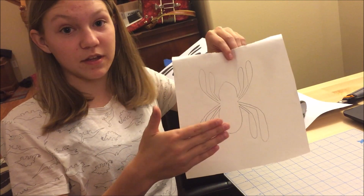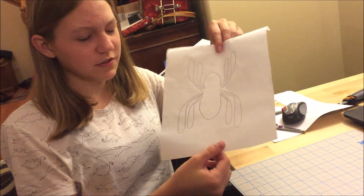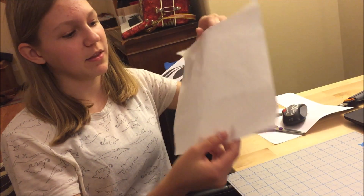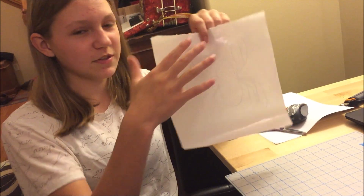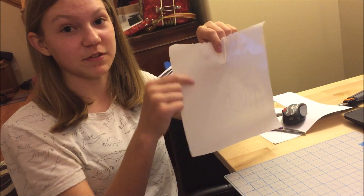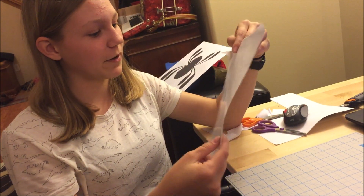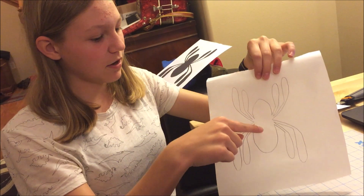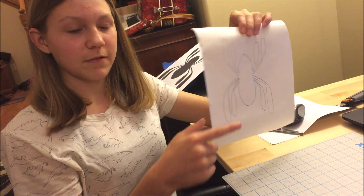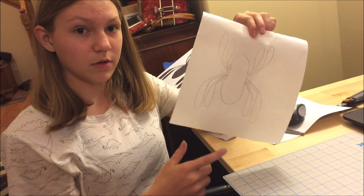So I traced the design onto here, and this is actually butcher paper. It's kind of like normal paper on one side, and then it's got this waxy stuff on the other side — it feels kind of like the paper that stickers are on after you peel the stickers off. So then I'll just cut this out on this self-healing mat with a penknife, and hopefully it'll work out good.